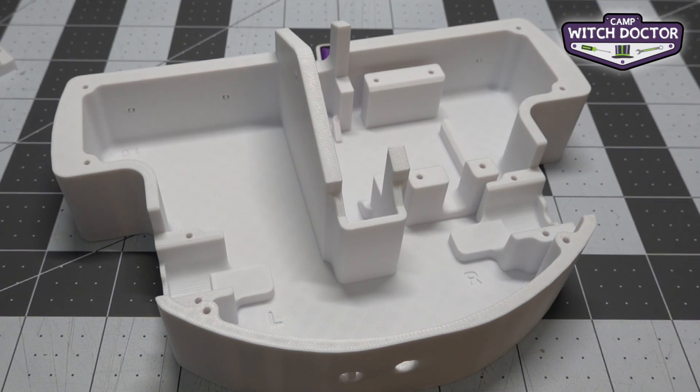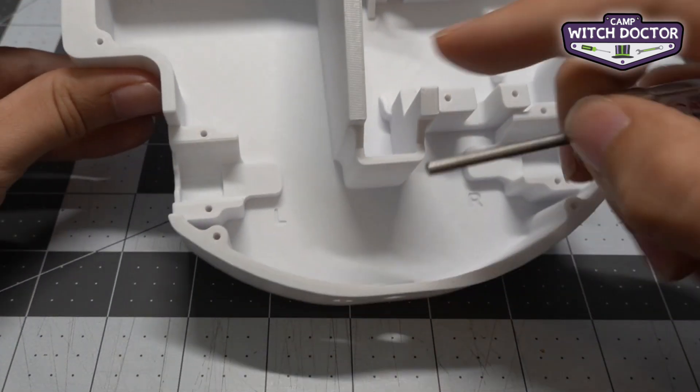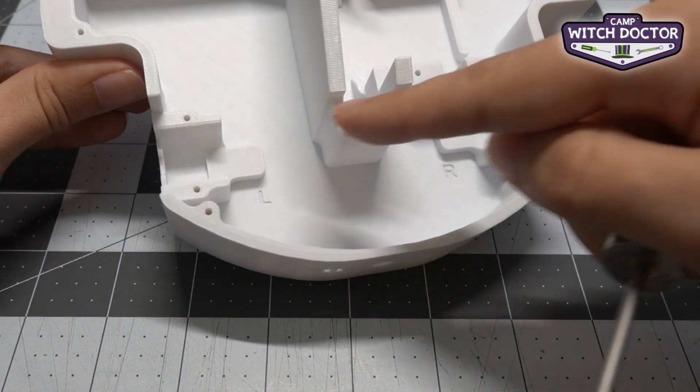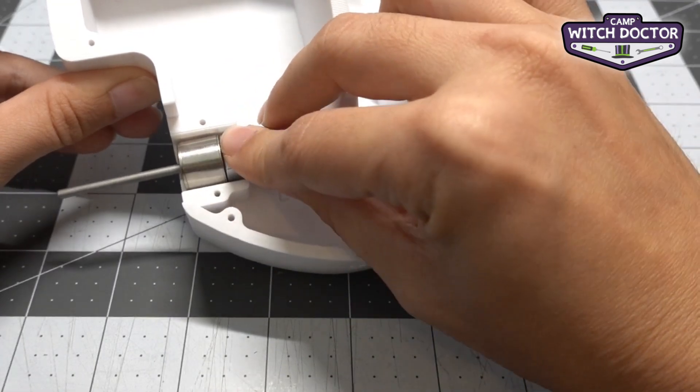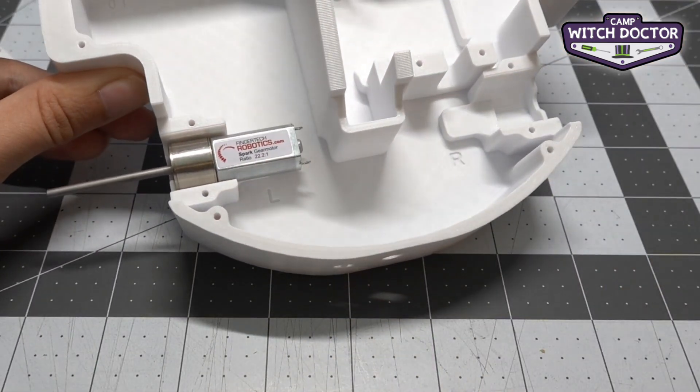We're going to start by placing a motor on each drive clamp. The drive clamps are these little slots here — you can see it's kind of shaped like the motor. You're going to place your motor in there with the sticker facing up, and you'll see it just sits right in there.